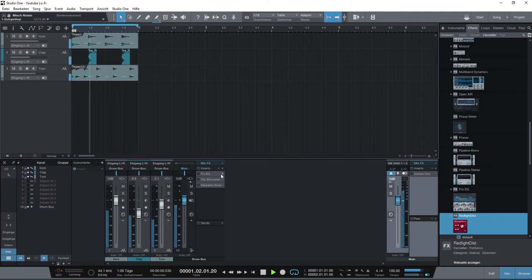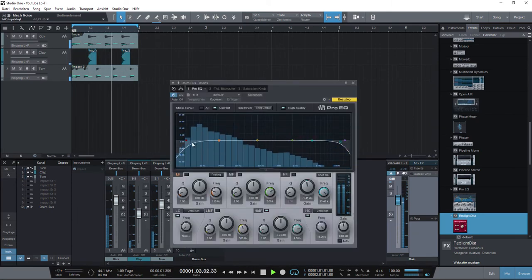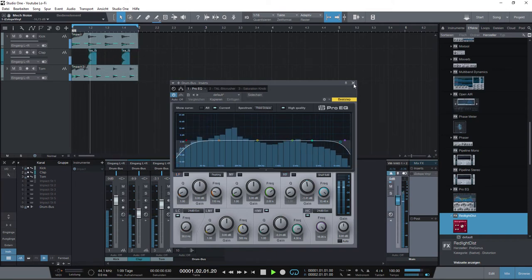And I turn on the stock EQ plugin from the DAW. And I make a low cut and a high cut to match the cassette tape sound.